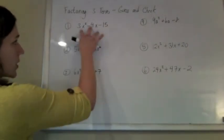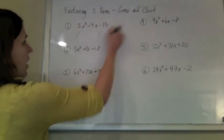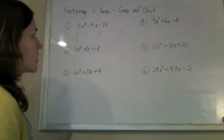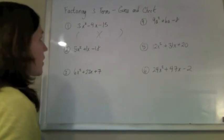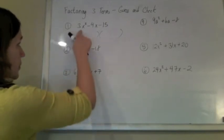Okay, so we're factoring. Everybody here has three terms, and we're going to do it with guess and check. Normally they don't like the sound of guess and check, but it's really no more guess and check than any other method. It's pretty fast, so it just takes some practice.